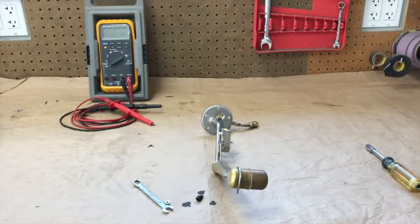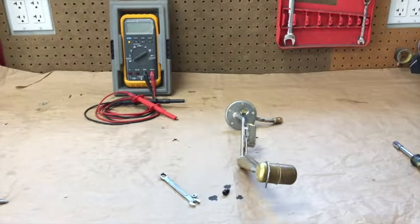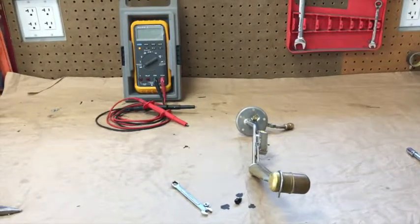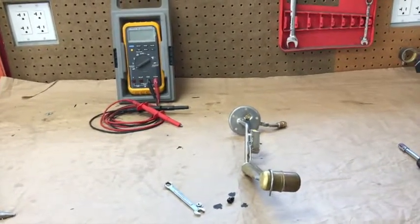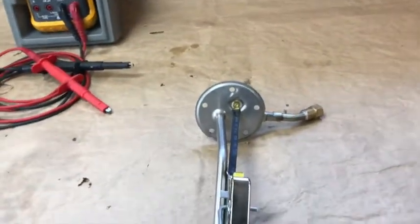I drained it. I have my little transfer pump, and I drained it. I took five gallons of gas out of it, which about drained the tank — at least that's all it would suck out of there. I think the hose was at the bottom. And this is what I found when I took it apart.